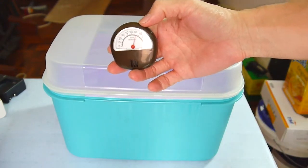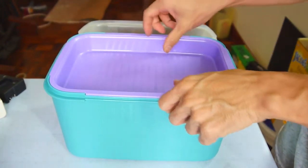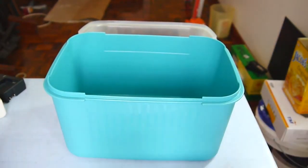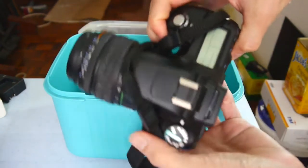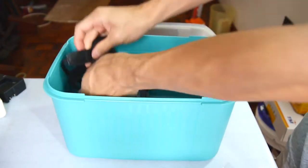All you need to do is to prepare your airtight box. Put your camera into the box, together with any lenses. The next thing is to put the hygrometer inside.